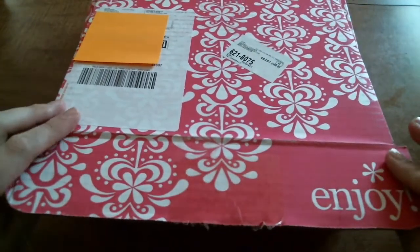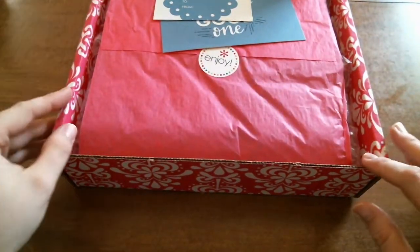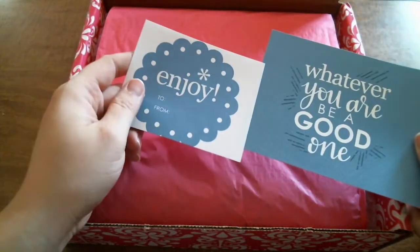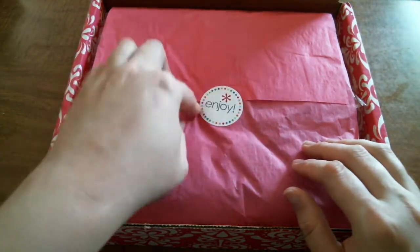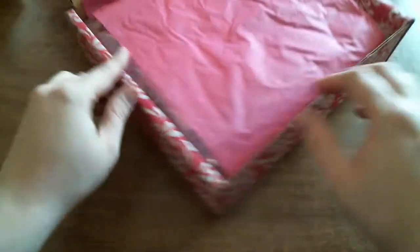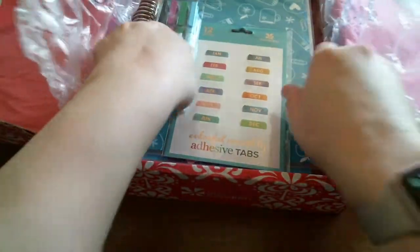The only thing I've done is slice open the box. It just arrived, so let's open it up and see what I got. You have your sticker and your postcard that coordinates with the month of July, since it is July when I ordered this. And then you have your little Enjoy sticker. And you open it up — and there are the goodies.